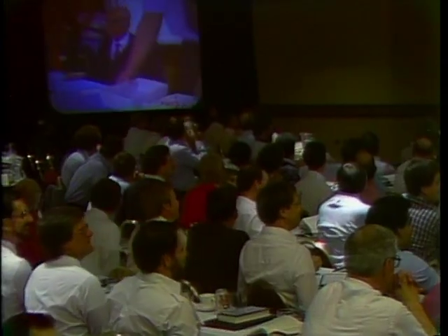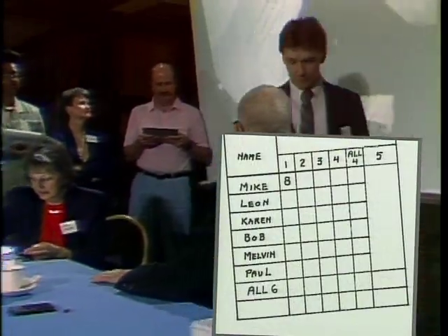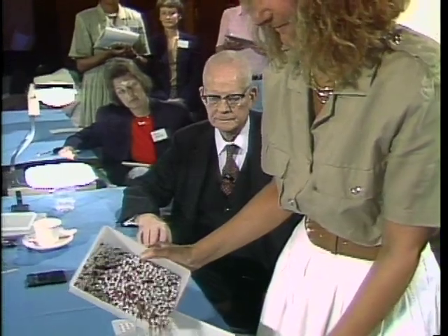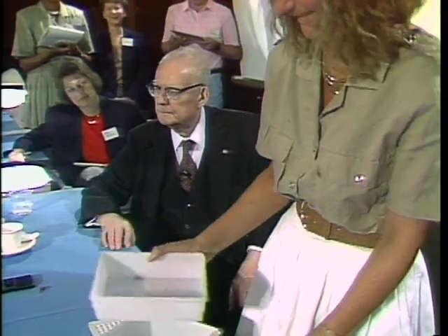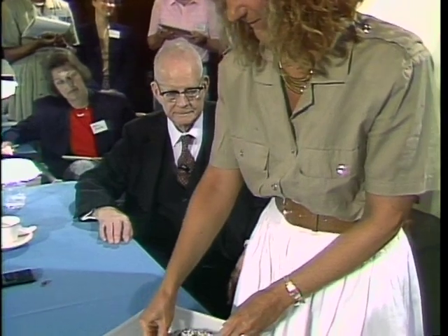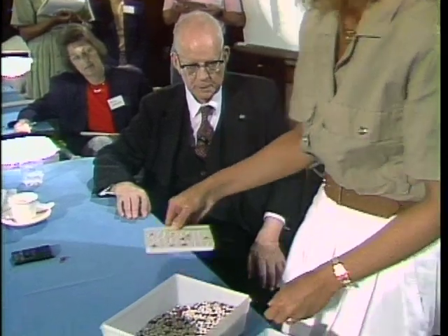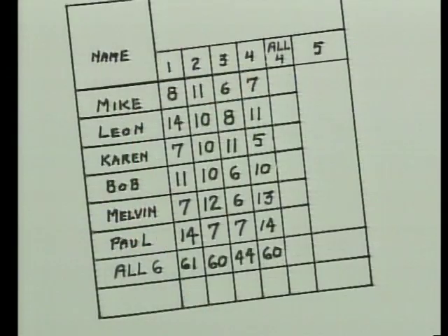As the audience watched on stage or closed-circuit television, Mike and Leon got off to a bad start. The standard is three red beads — they had eight and fourteen. And now it's Karen's turn. Karen could get a job anywhere. Gentle agitation and no further shaking. Perfect. Excellent technique.